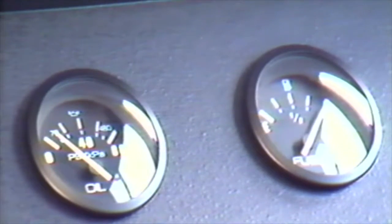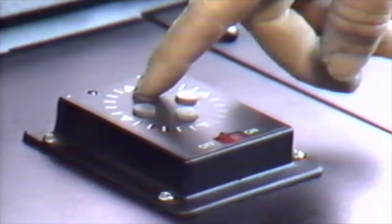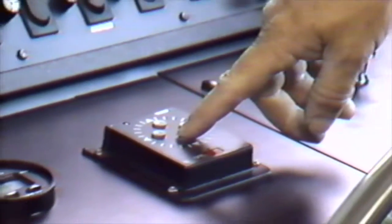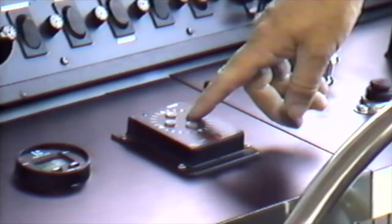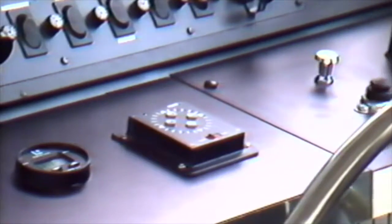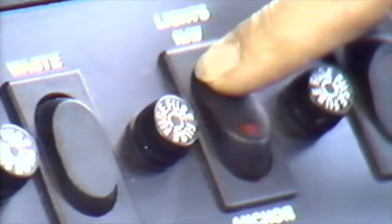Located at the helmsman station is the spotlight control. Running at night is not advisable; however, if this becomes necessary, this light will be an invaluable resource. If running at night, be sure to utilize your navigation lights.